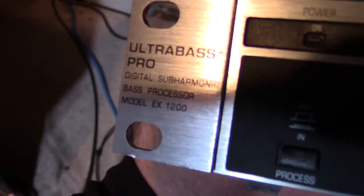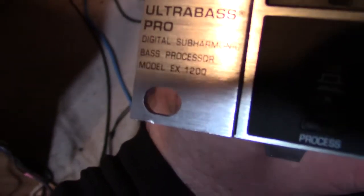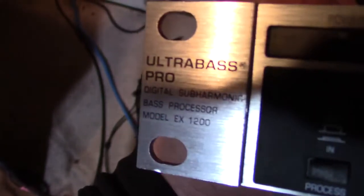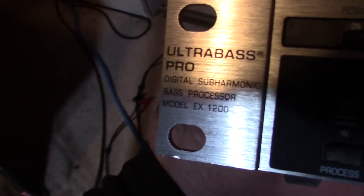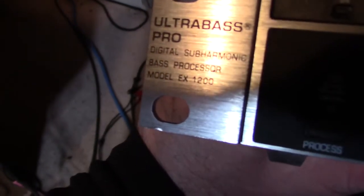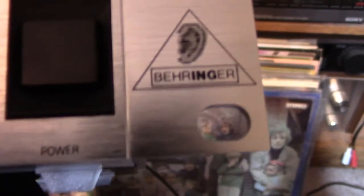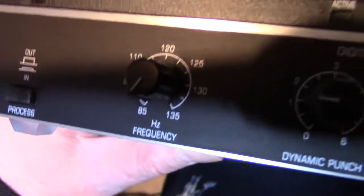Hello YouTubers, Hammitank here, and today we are going to have a demonstration on this UltraBass Pro Digital Subharmonic Bass Processor model EX1200. It's a Behringer — let me get you over here with the logo. It's a Behringer. This unit is something I got from eBay, and it's a pretty fancy little unit.